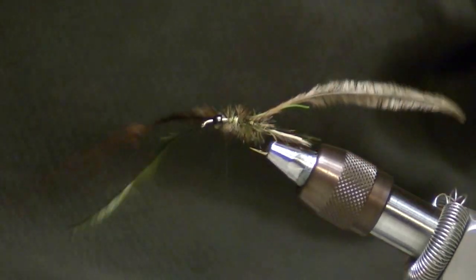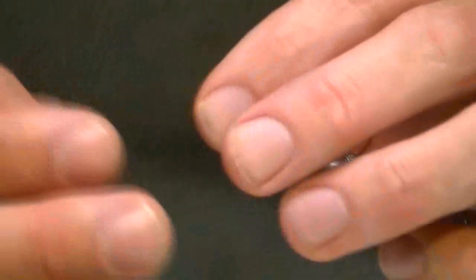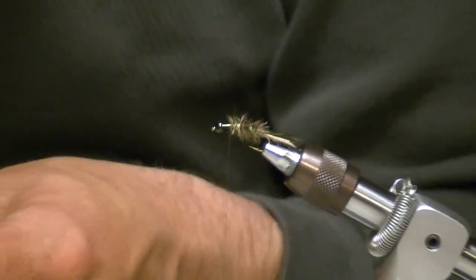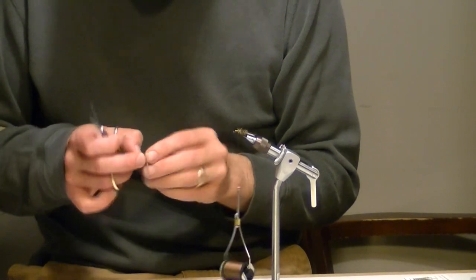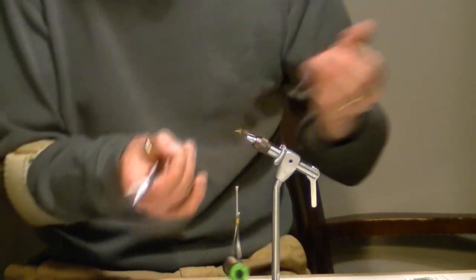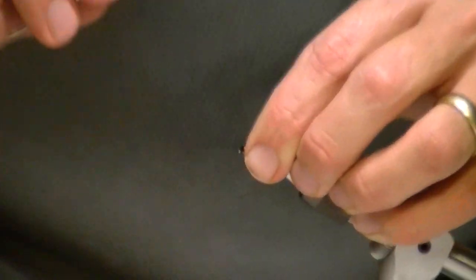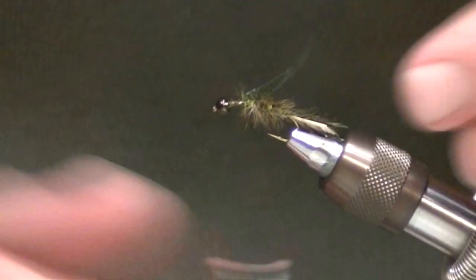With my tying technique, most of the time I trap the material once, a couple of turns in front, and then trap it again. At this point we've got the bead floating and the basic body shape done. Now I'm going to cut a strip of thin skin — this is olive speckled thin skin. I also like to use clear model thin skin; clear is probably my favorite because you can use any color with it and just let it take on the predominant body tones. I'm going to trim the strip about a quarter inch wide into a little point, and this is going to be the wing case.